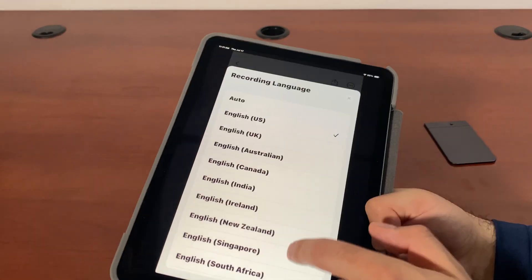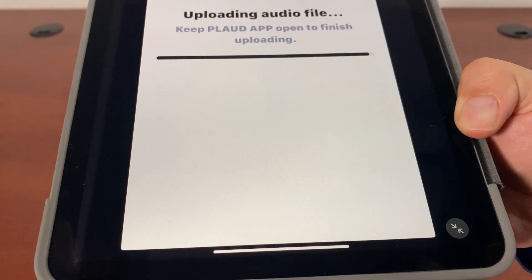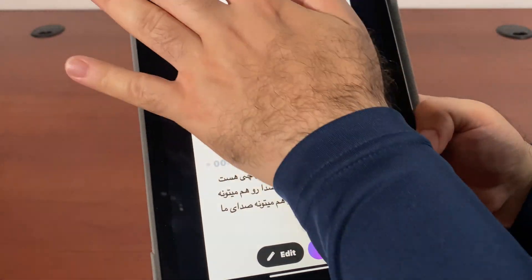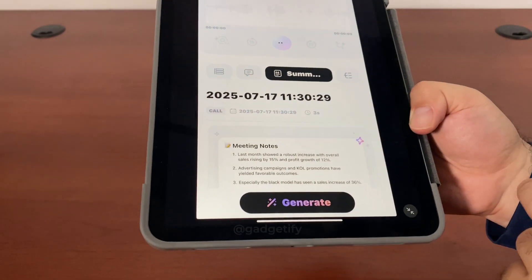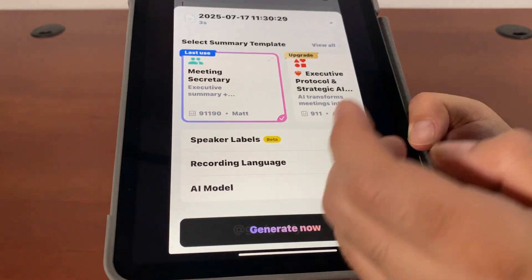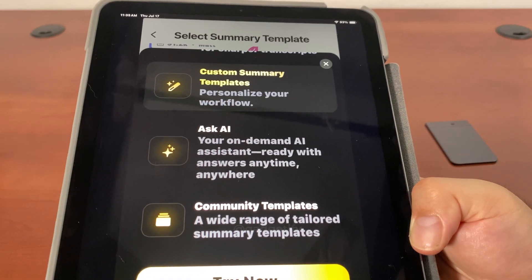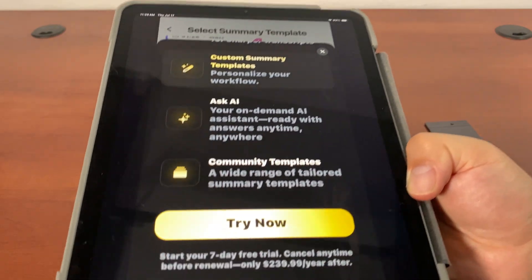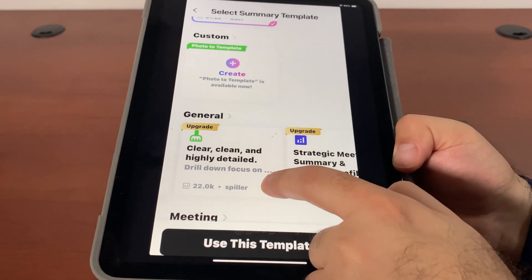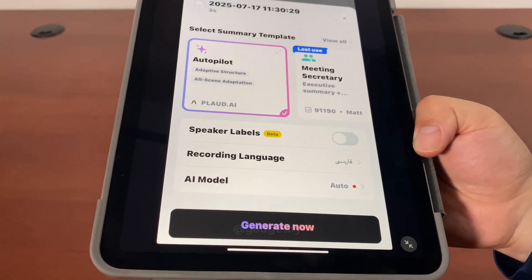So that was only Farsi. I think I have to choose my recording language here. What I did was go and choose this, say generate summary, and choose Farsi from the recording languages. You can choose different templates, custom templates you can create, you can ask AI, and there are community templates. Obviously if you pay, you can access even more templates, but the basic ones that don't require an upgrade work just fine.